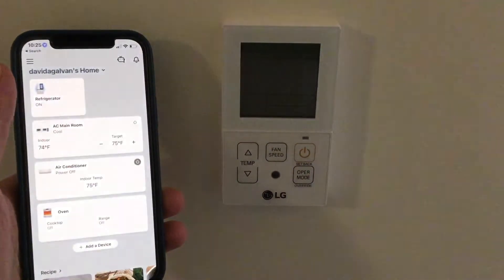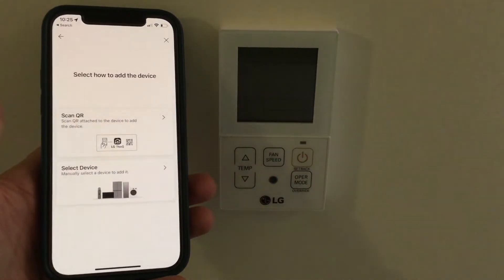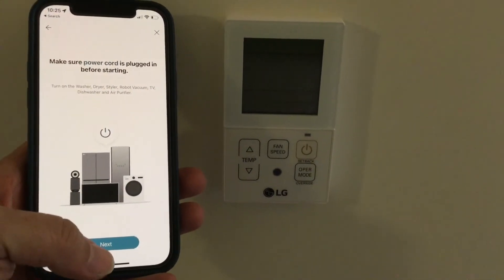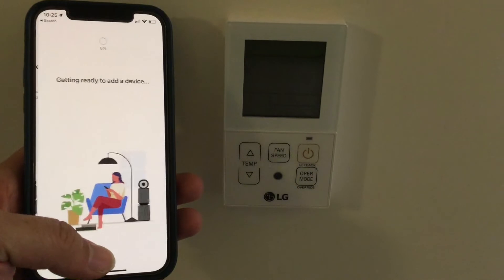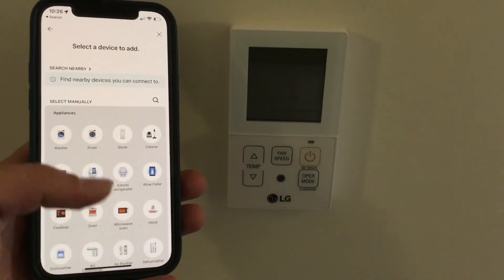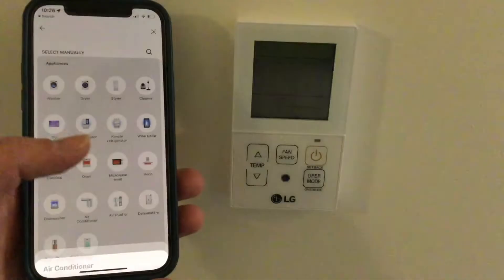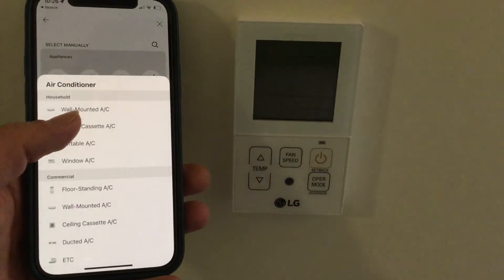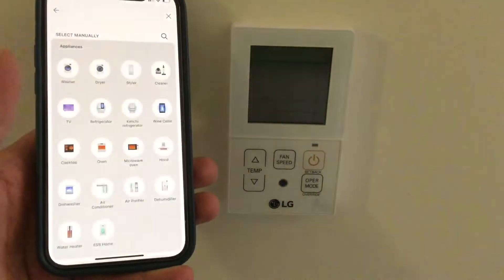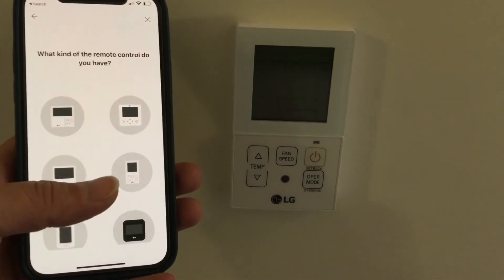Open the LG ThinQ app on your phone and hit Add Device. Tap Select Device and Next. Tap Air Conditioners. Scroll down to Commercial and tap Ducted AC. Now tap the remote controller that you have — I have the Simple Remote.